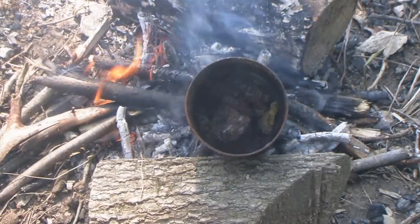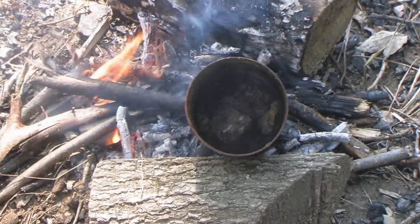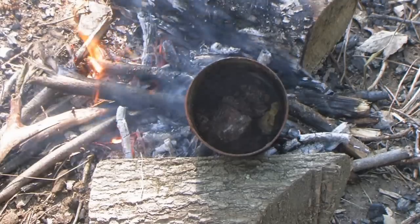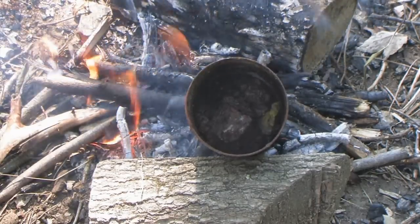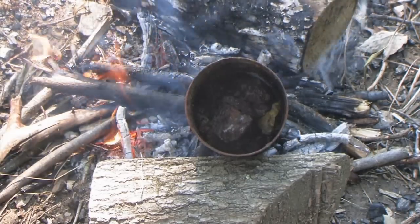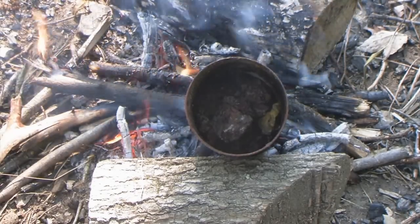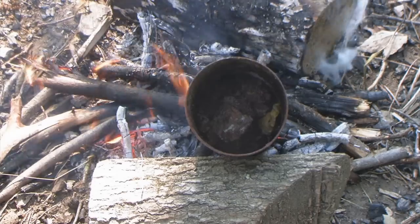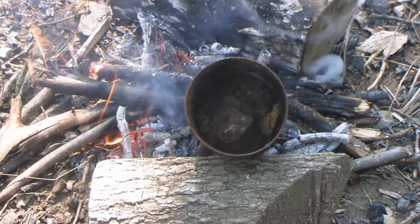I've got the can leaning sideways on a log with the butt end down in the hot coals — intentionally. The worst thing that could happen is for this to catch fire; pine sap is highly flammable, so we want to heat it up to the melting point but we do not want it to catch fire. By having it on an angle I can better see it and better control it by stirring, without having to lean straight over the fire.